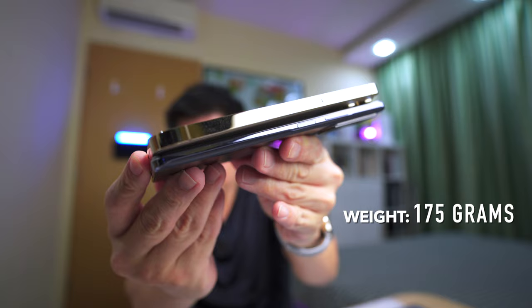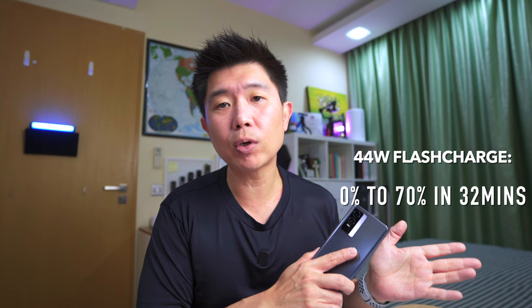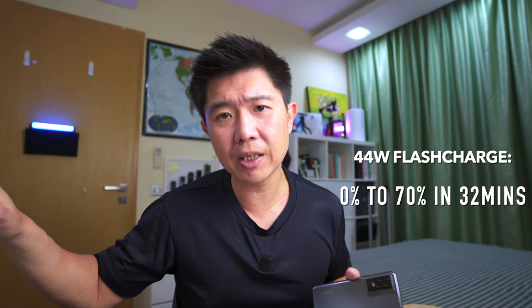It weighs in at just 175 grams and is only 7.79mm thick. The battery is rated at 4,100mAh, compared to the X70 Pro's 4,450mAh. It also comes with 44W flash charging, similar to what the X70 Pro has, so you can get from 0 to 70% in just 32 minutes — plenty fast if you want to charge up and continue using throughout the day.